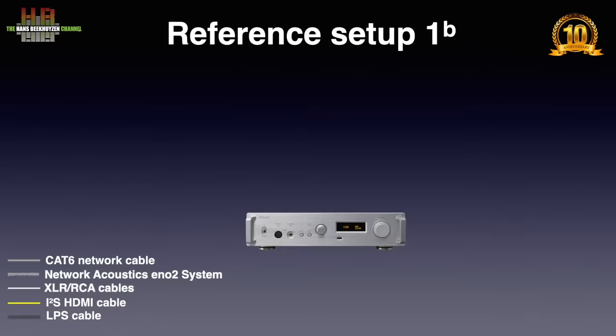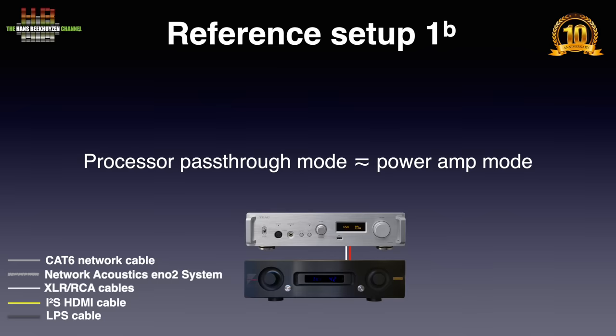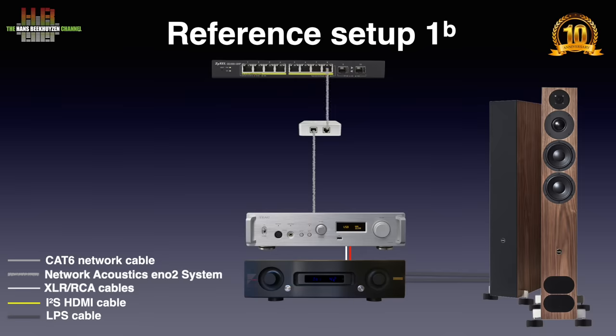Now the setup. The analog outputs of the 701 were connected to the Aavik Acoustics AX520 amplifier in a bi-amp EQ feed over Grimm Audio SQM XLR cables. I tried both using the Aavik as integrated amp and in processing pass-through mode in which it functions as a power amplifier. The PMC Fact 12 Signature loudspeakers on Stack Audio OVA 17 isolators were connected over AudioQuest Robin Hood Zero loudspeaker cable. The connection between the 701 and the ZyXEL GS1900-10HP switch was over the Network Acoustics ENO 2 system ethernet filter.